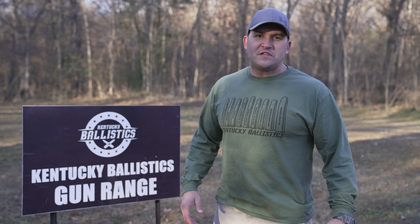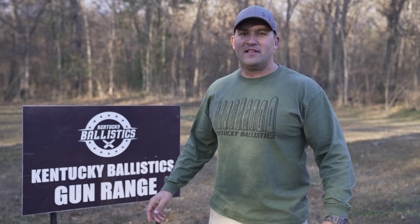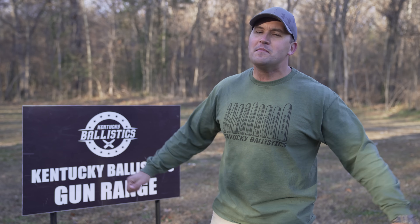Well, that's going to be it for today's video. What would you like to see me shoot next with the 577 Tyrannosaur? Let me know in the comment section down below. If you enjoyed today's video, do me a big favor and give it a like, and if you're not subscribed to Kentucky Ballistics, hit that subscribe button. Be sure and check me out on Kentucky Customs, Kentucky Ballistics Shorts, Patreon, Facebook, Instagram, and Twitter. Links to all those can be found in the description, along with a link to KentuckyBallistics.com. And as always, my name is Scott — thank you so much for watching Kentucky Ballistics. See you next time.